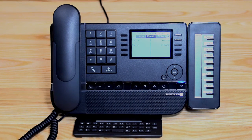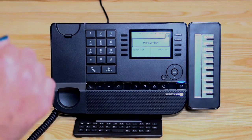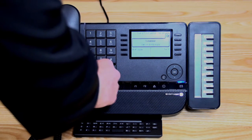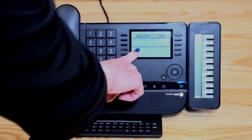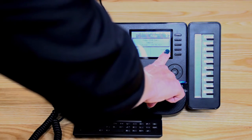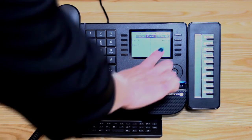You've now programmed that number. To exit programming, press the hang-up button. You can now see it's been programmed in. To ring that number, leave the handset in the cradle and press the button corresponding to the speed dial — it goes onto speakerphone. If you lift the handset first, you'll need to press the clear button to return to your home page, then press the speed dial button. To reprogram that number, leave the handset in the cradle, press the I button first, then press the key you wish to modify or delete — you can clear the name or number and re-enter it, then press OK and hang-up when finished.